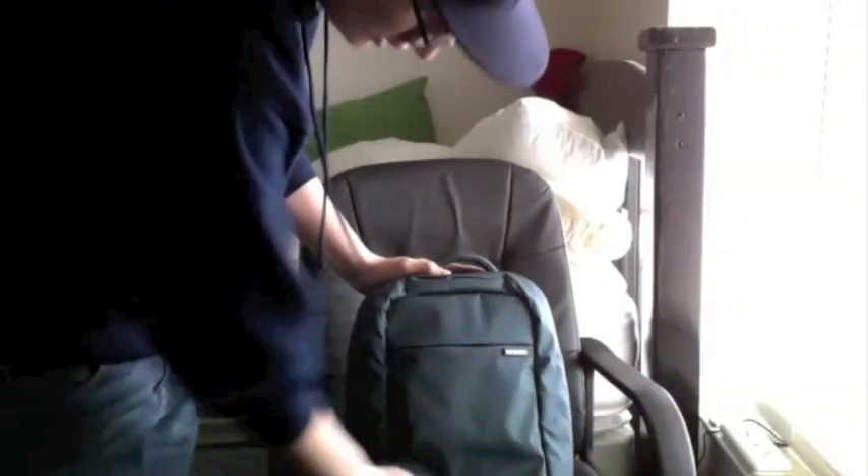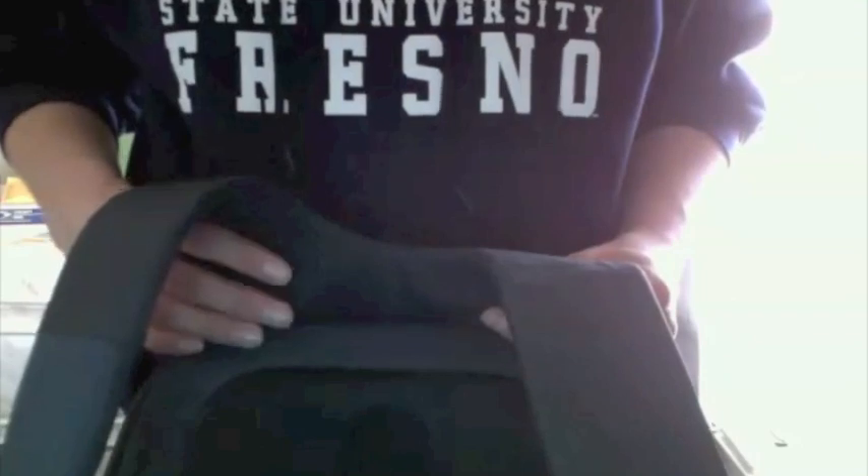First of all, you've got this nice textured outside. I really like this material so far in using it. On the back, you've got some padding right here, and then there's also kind of a lumbar support or something supporting right there. I like this a little better — it goes across your back instead of just down on each side like a regular backpack.